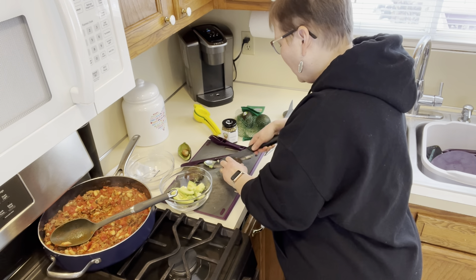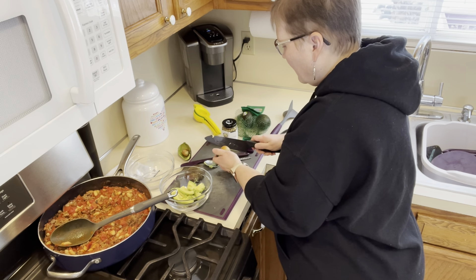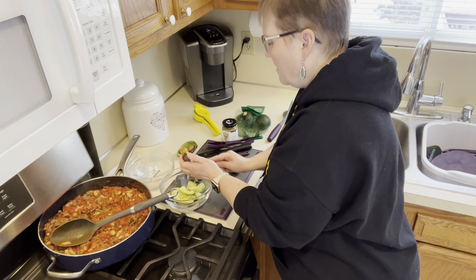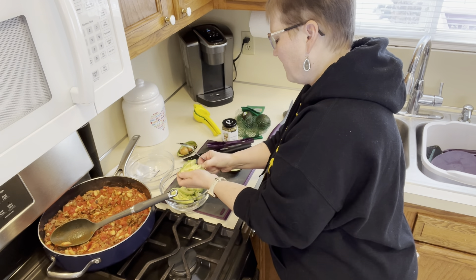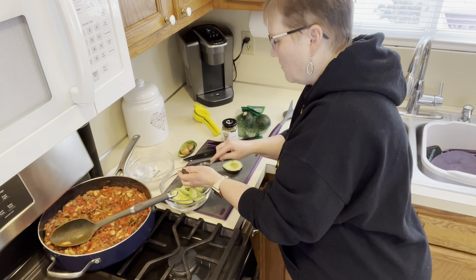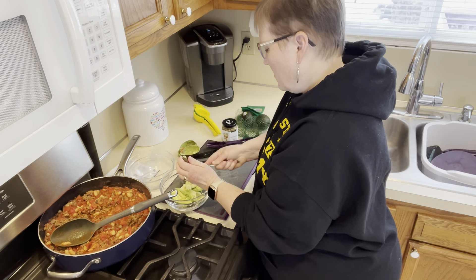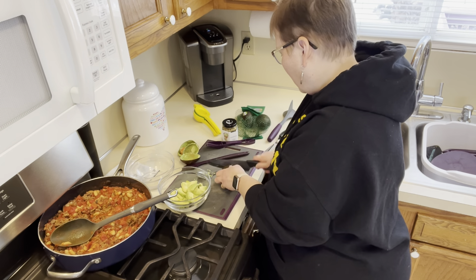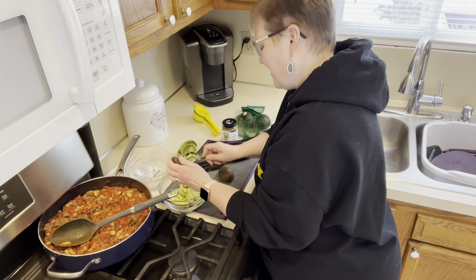This recipe calls for three avocados. These are kind of small, but I'll just use three. The nice thing about having this mix is you can just make as much as you want. I've got the three avocados in. I don't want to have the stem in there — there we go. I'll just chop it a little bit with the spoon.